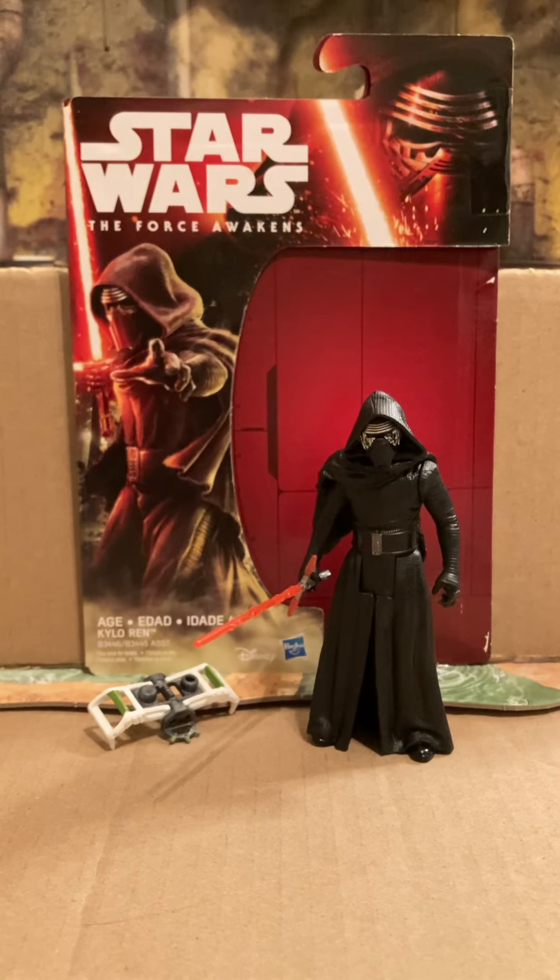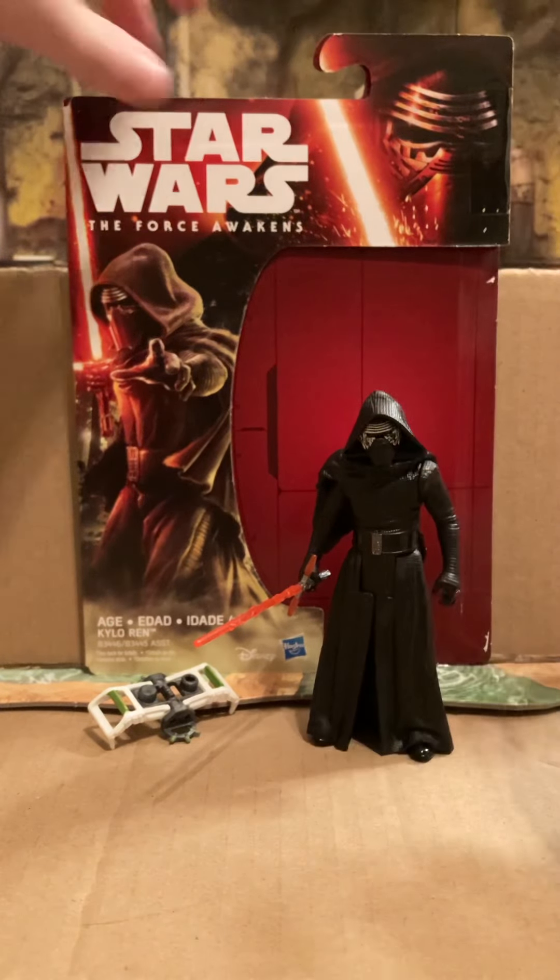Hello guys, welcome back. Today I'm going to review the Kylo Ren figure from Star Wars: The Force Awakens. There are multiple versions of this. This is the hooded and masked version. I can't remember what line it's in because there's like a jungle line and a space line, and I think this is the jungle one. But first let's take a look at the card.